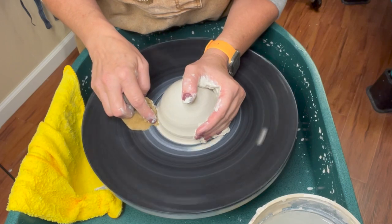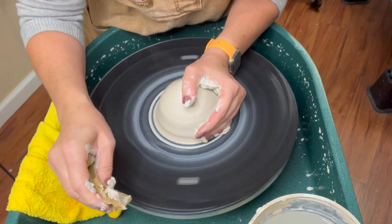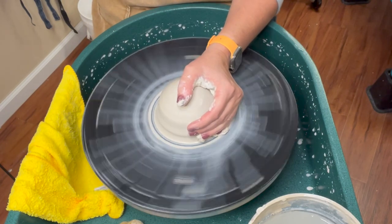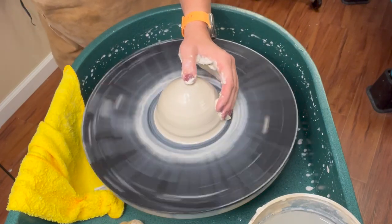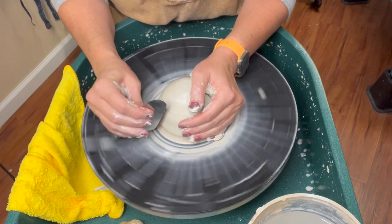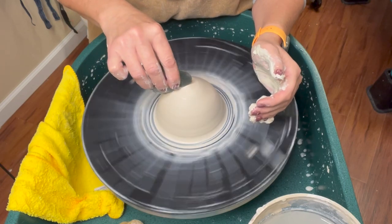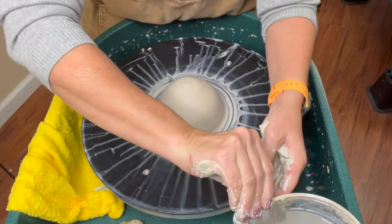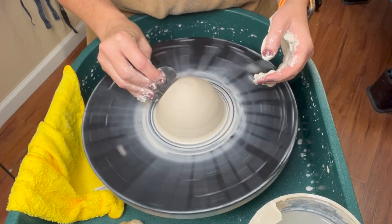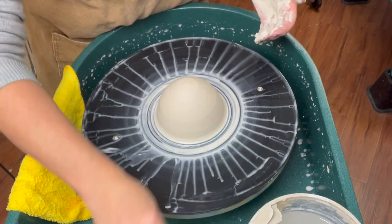Once I get the first hunk centered, I'm then going to rib off all of the slip that I have on it, making sure it's not going to have any slip. When I rib off the slip I'm scraping it really well, because I don't want to have a sheen of slip on there. If you have a sheen of slip, it's going to be the thing that keeps your balls from adhering together. So I've got my centered hunk and I remove my slip.